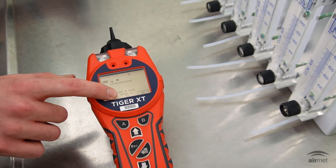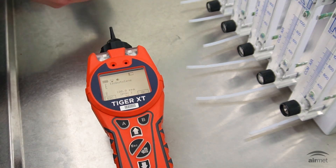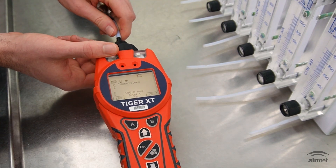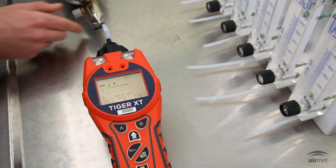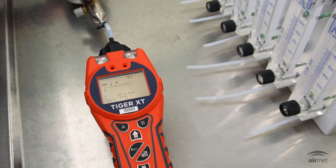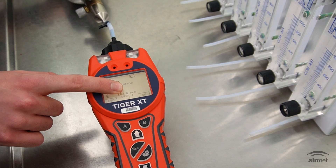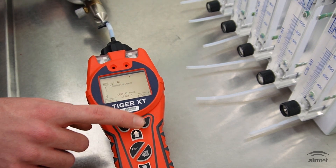Once the span has been adjusted correctly, attach the cylinder of isobutylene gas through the T-piece. Turn on the flow and let the gas flow for a couple of seconds before pressing the B soft key to accept. A 30-second countdown will now commence. Once the countdown has been completed, a tick will appear indicating the span has been accepted. Press the B soft key for OK.